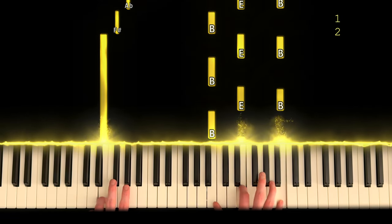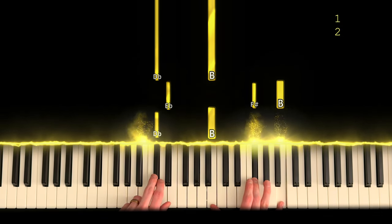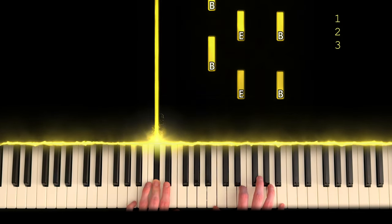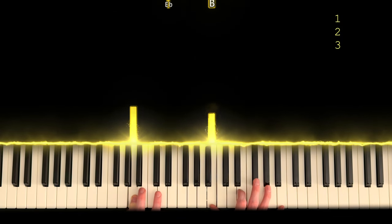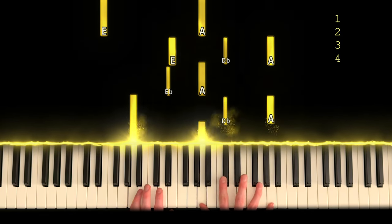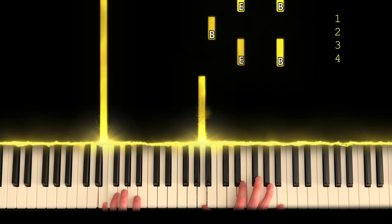So let's move on to the next part. Remember that second position? It's these three notes this time. Now it's these three notes. And back to this fourth position. Start over.